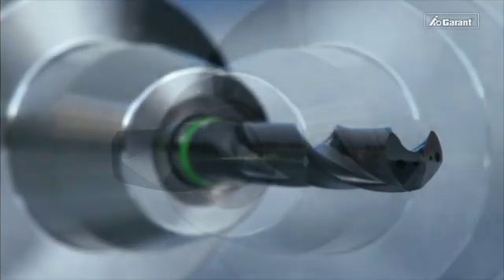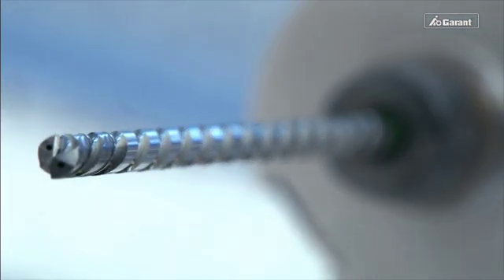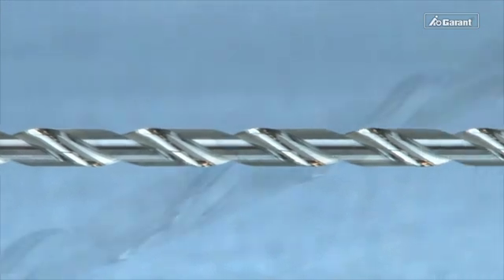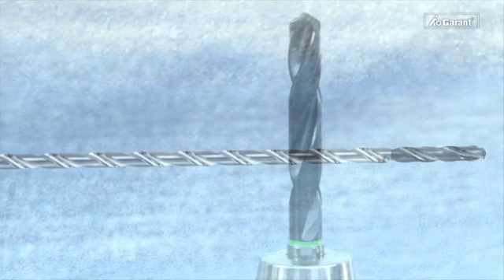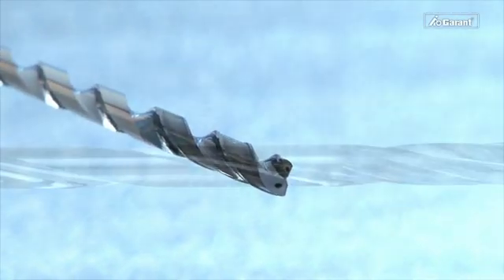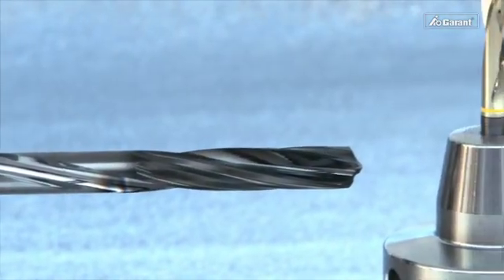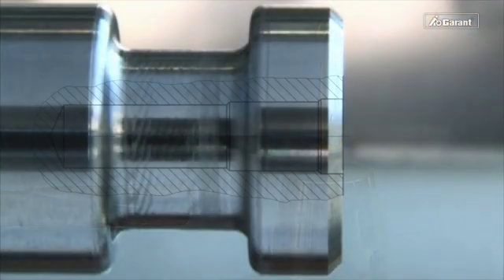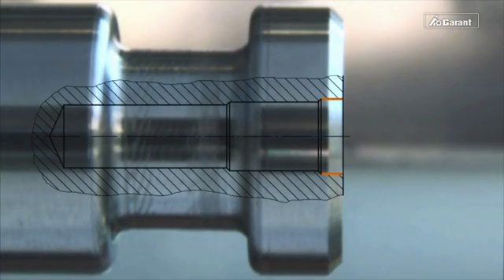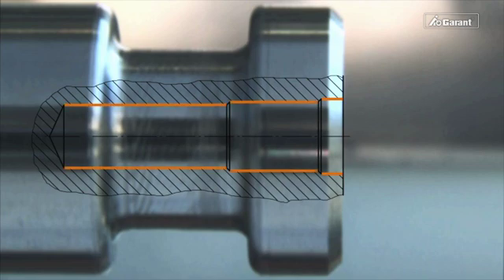All Garant drilling tools — from NC spotting drills, counter sinks, and pilot drills through to deep hole drills — are optimally adjusted to each other. The point angles, cutting edge diameter tolerances, geometries, and color rings all work together. The unique Garant deep hole drilling system ensures highest process reliability and can now also be used to machine aluminium parts. Exact compliance with the specified size limits allows you to achieve optimum drilling results.